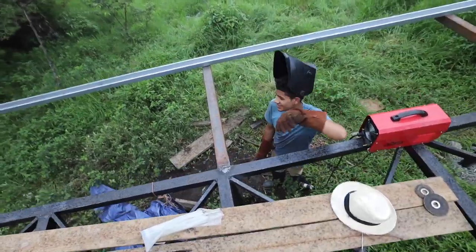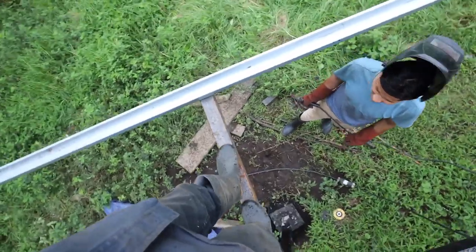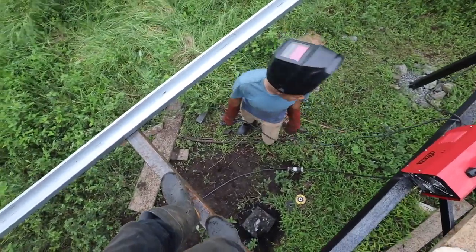It's starting to rain. Check out how strong this is — no bend. We've got to pack it up. It's starting to rain and I don't think running a welder in the rain is very good. We need to head into town.